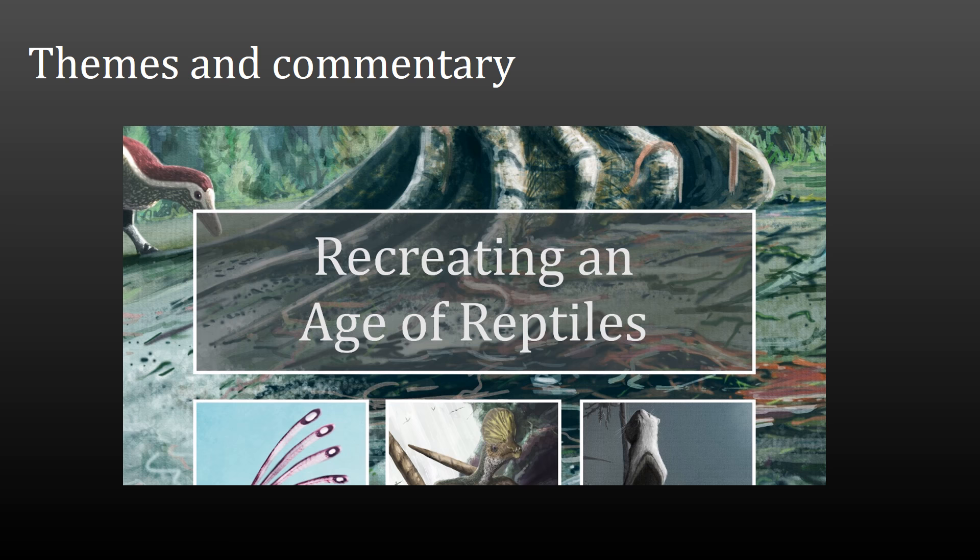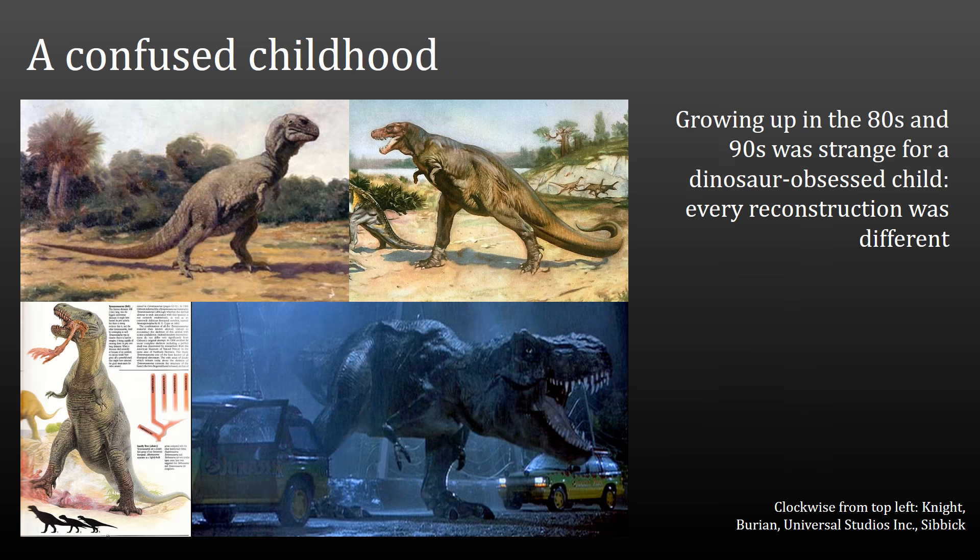I think the most important word in the title Recreating an Age of Reptiles is not actually the bits you might imagine. I think the most important word is actually 'an', which might sound strange, but let me explain — because I think this really does underline the themes of the book, the things which come up again and again in the text. I was born in the mid-1980s. I've been interested in paleontology my entire life and particularly in artwork. I was one of these kids who really liked looking at paleo art, but I found things very confusing as I became a little bit more aware of what I was looking at.